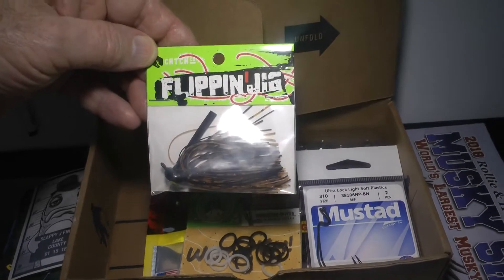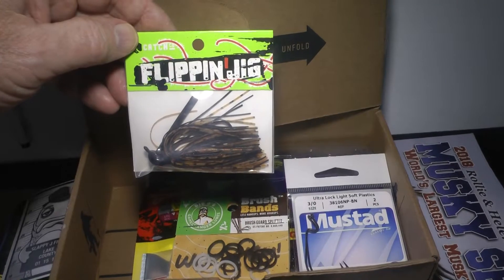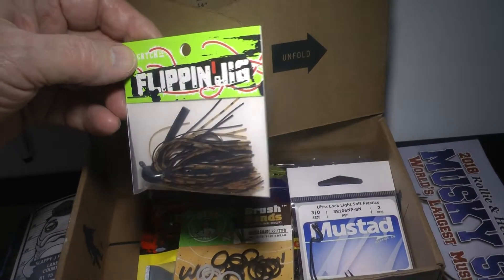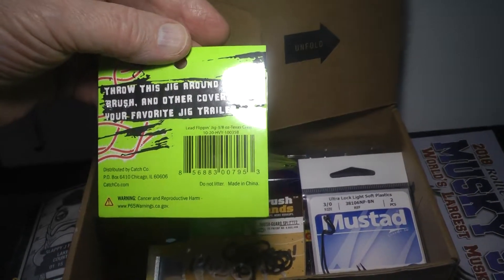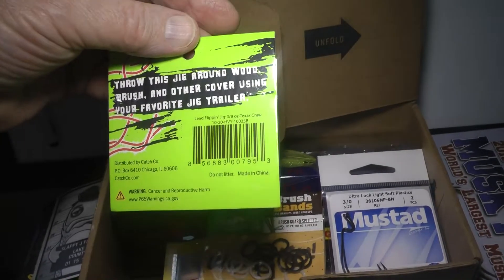We've got from Catchco Company a Flippin' Jig. That's just a very nice quarter-ounce jig. Got a nice weed guard on it. Throw this jig around wood, brush, and other cover using your favorite jig trailer.